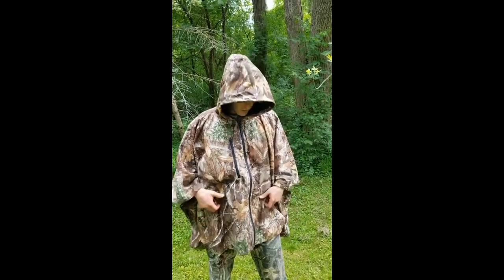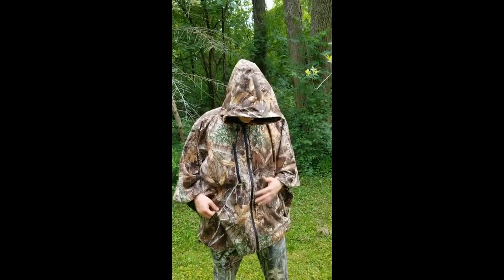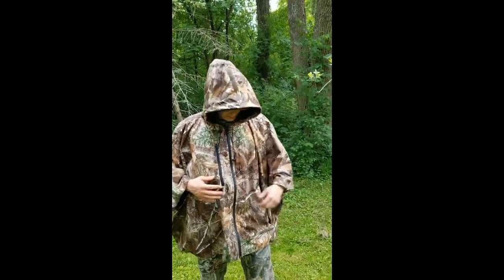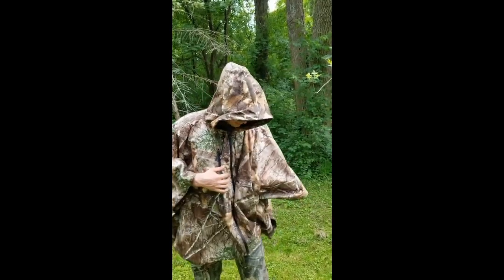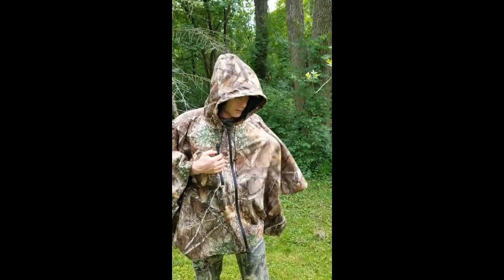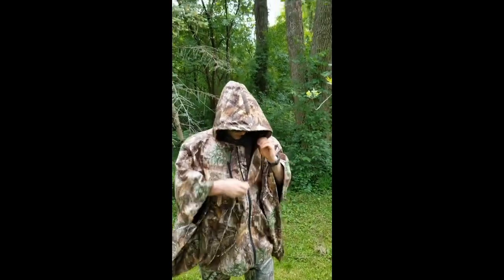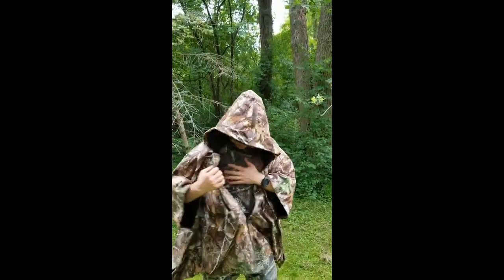Steve Lazor here with the Brella, and this is their new hunting edition. I can say that I'm really impressed. It is easy to get in and out of, easy to reach in if you've got your gear in your pockets. It's got the zipper right here so you can get into anything.